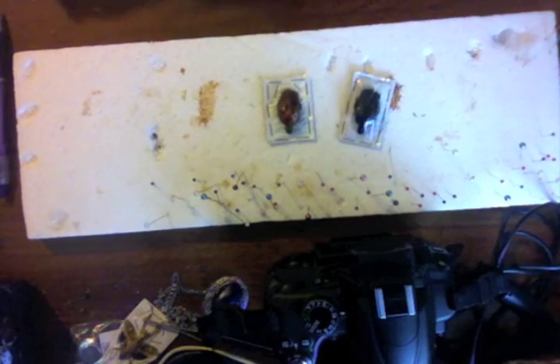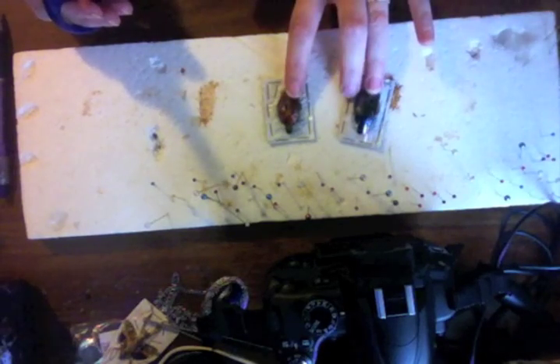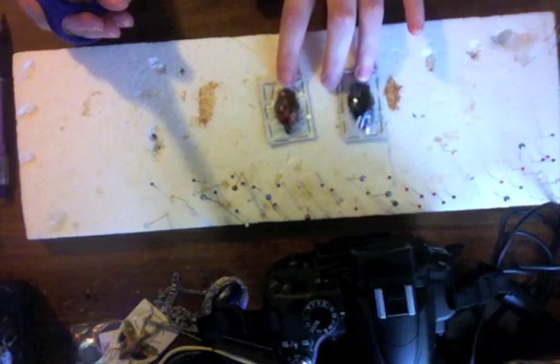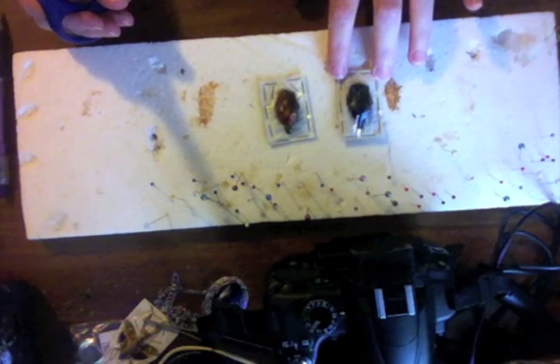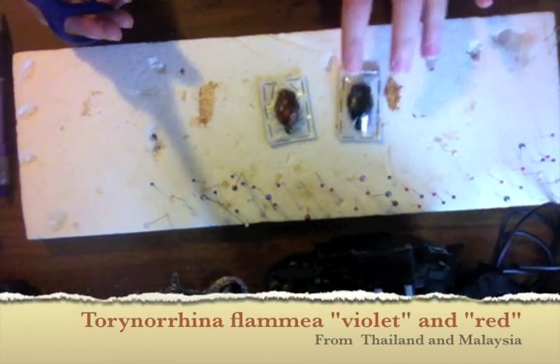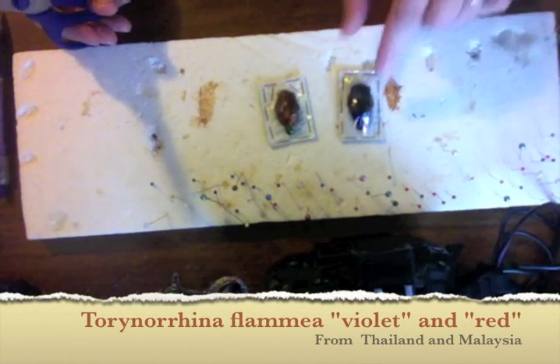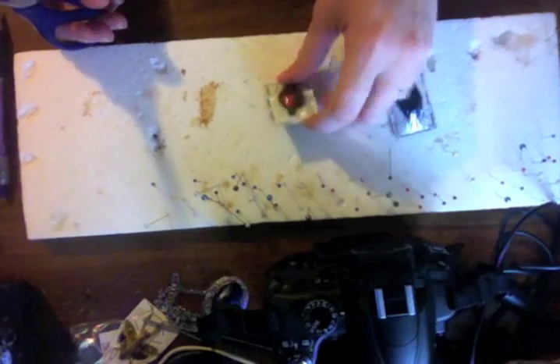Hi again everyone, this is Katie with Insect Art. I've had a couple requests to show you how to pull the wings out of a beetle to spread the beetles with the wings out in the flying position. I have two that I'm going to do tonight — both Torynorrhina flammea, but this is the violet version and this is the red version. Just two different color variations of the same beetle.